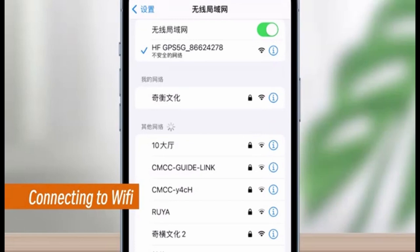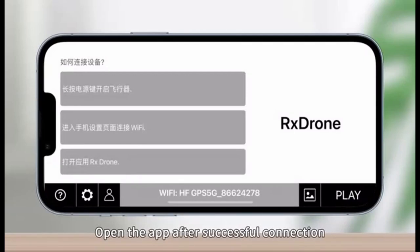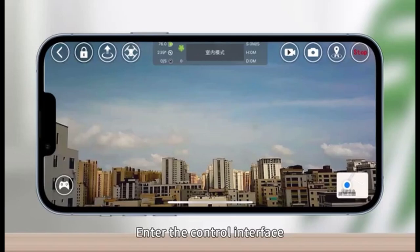Step 3: Launch the RxDrone application. Open it on your phone, agree to the user agreement and privacy policy if prompted, and grant the necessary permissions for the application to function properly. Inside the application, press the Play button. Wait for the drone's camera image to appear on your phone's screen — once you see the image, it indicates that the drone application is successfully connected and ready to use.